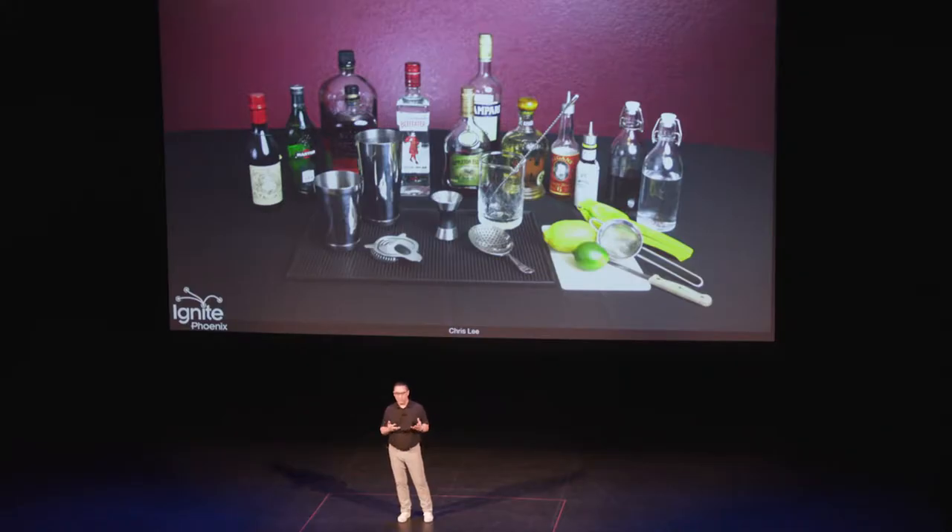And if you want to level it up a little bit more, you can have some fun with a great shaker set, a nice mixing glass, a nice bar spoon, a julep strainer, maybe some other jiggers, and maybe even a bar mat.